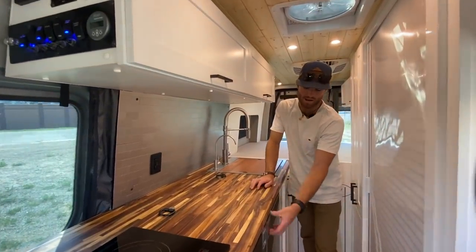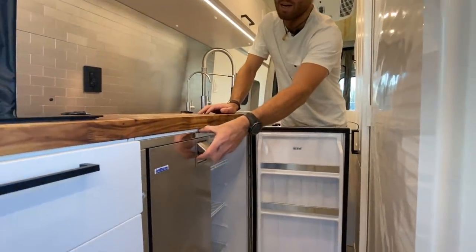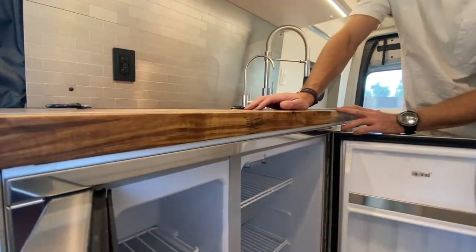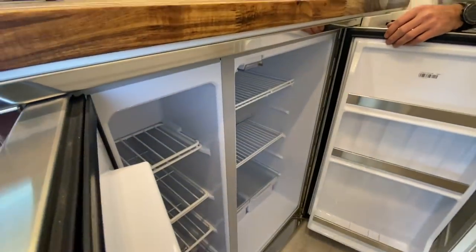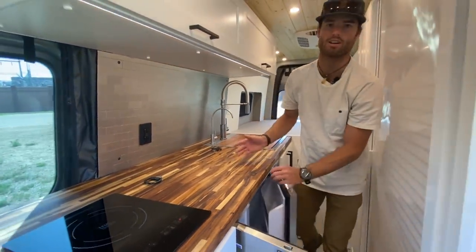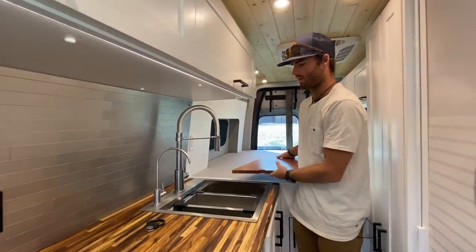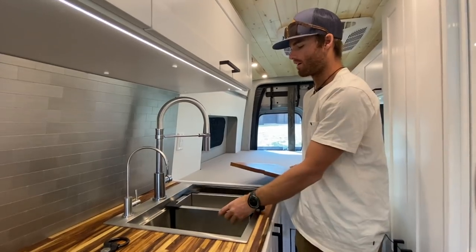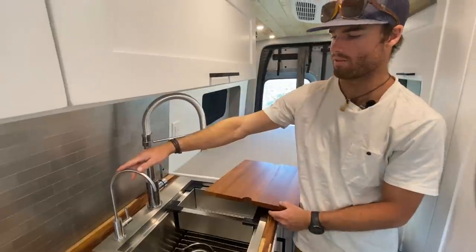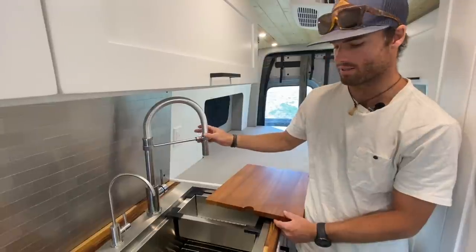Stepping a bit further back, we've got an Isotherm fridge. This is a cool double-door style with the freezer completely on the left and the fridge on the right — a really nice way to have a big fridge and a big freezer in a van. Further back we've got a really large body sink with a cutting board insert, a colander, and everything in there. This van also has a water filter specifically for drinking water at the tap, plus your standard hot and cold water faucet.